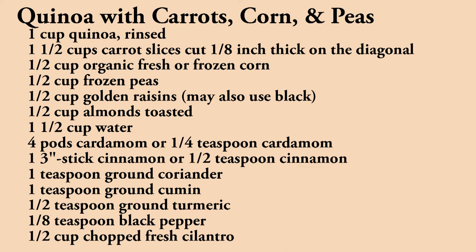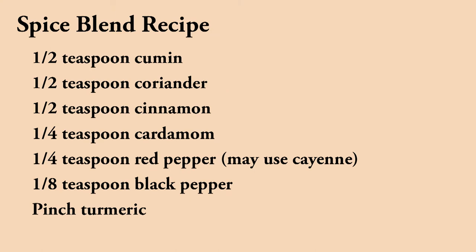Before we begin, please remember to like this video and subscribe to my channel. All of the ingredients for this recipe can be easily found in most major grocery stores. This quinoa recipe will stuff three whole squashes, that is six servings.